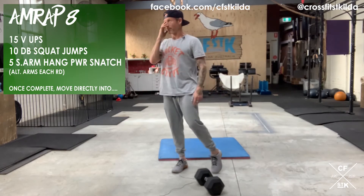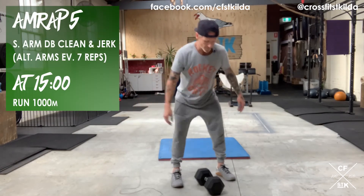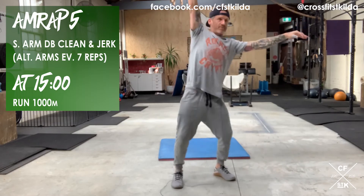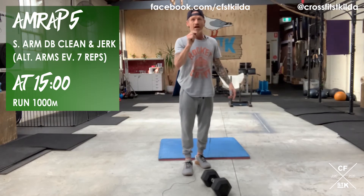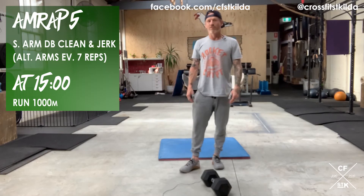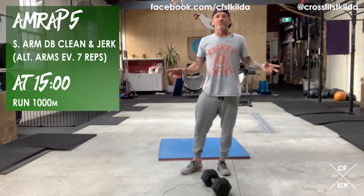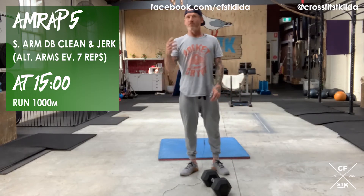At the end of that eight minutes, go directly into the five-minute AMRAP of dumbbell clean and jerks, alternating arms every seven reps. You can rest wherever you need to within that set of seven, but you can't change arms until you've completed seven reps. Part B scoring: one clean plus one jerk equals one rep — count your total reps at the end of the five minutes.